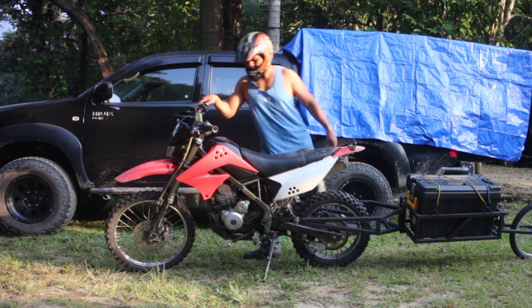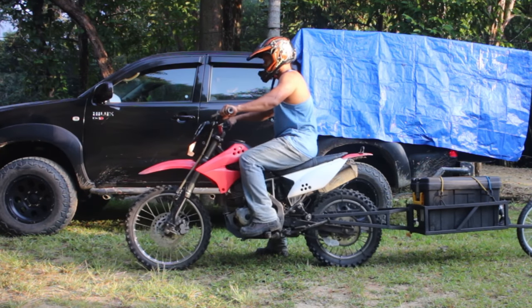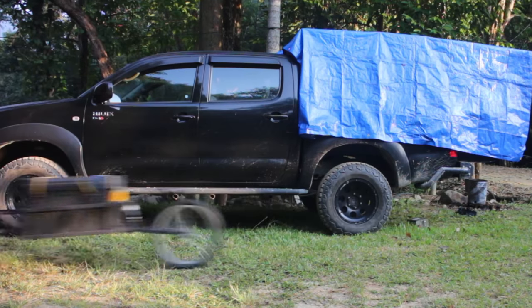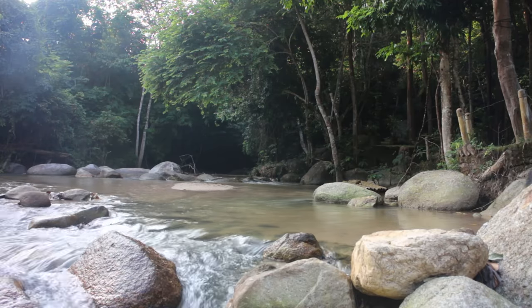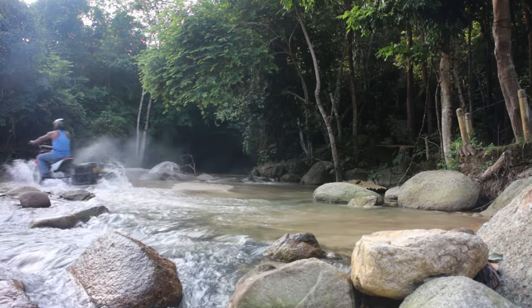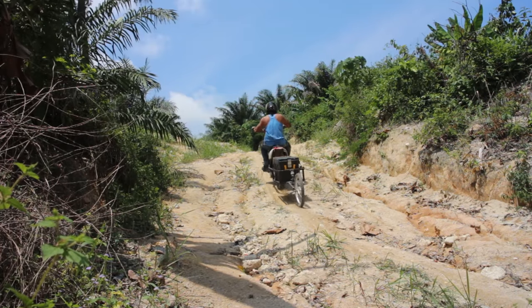When I was doing testing with this trailer on medium level roads, it performed far greater than I expected. Unlike when you have to carry stuff on your motorcycle rack or on your back, this way the motorcycle feels more balanced. I carried about 20kg of camping stuff and it still felt light, even when my motorcycle was climbing a steep hill. I almost forgot I had a trailer on the rear.